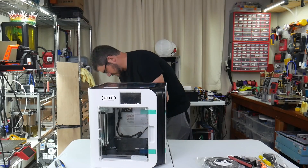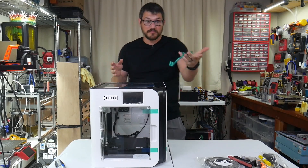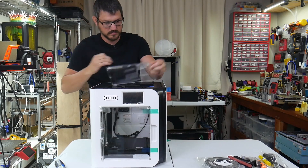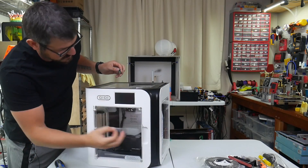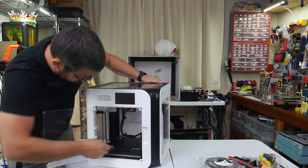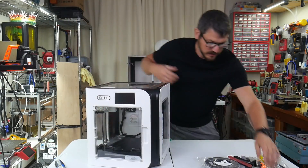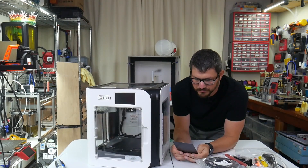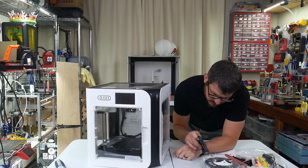Once we get that tape off — oh, the front LCD peel comes off too. We've got a little plate, it is 185 by 185, with a strong magnet. Let's take a look at the instructions. The special paper is for build plate leveling. It says to adjust the distance using the up/down icons on the interface.